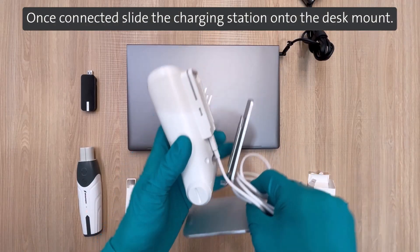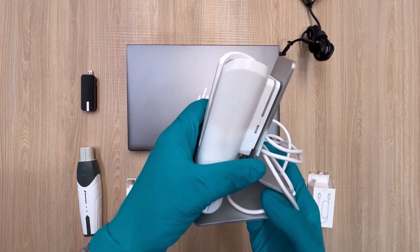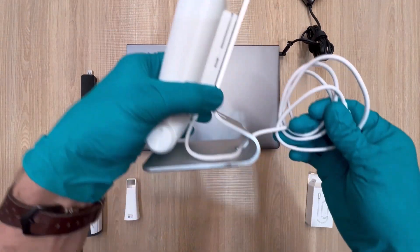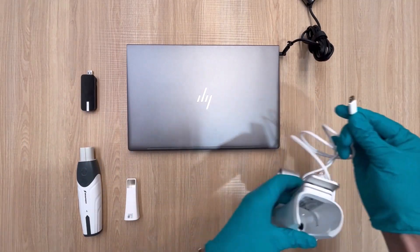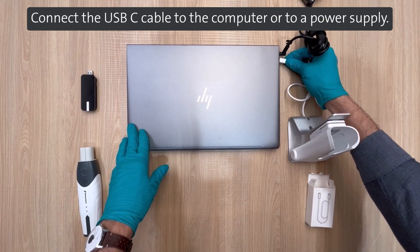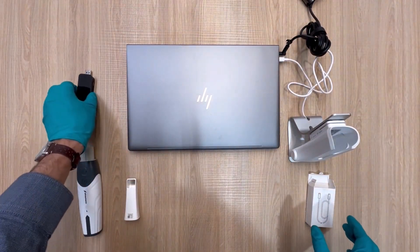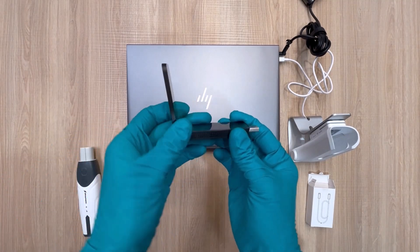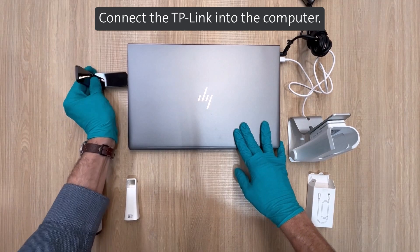Once connected, slide the charging station onto the desk mount. Connect the USB-C cable to the computer or to a power supply. Connect the TP-Link into the computer.